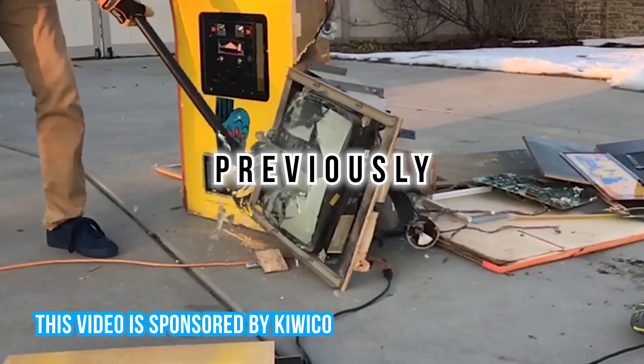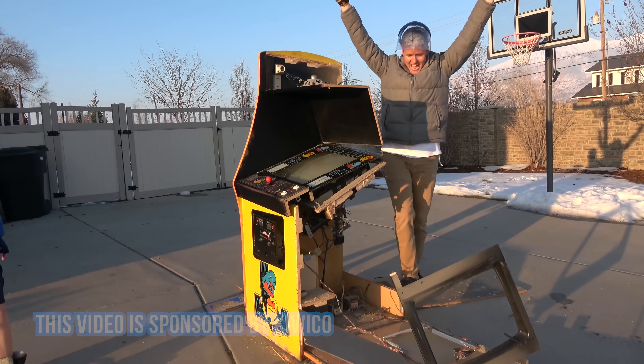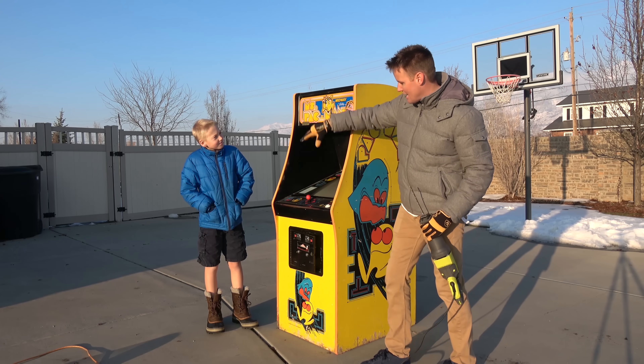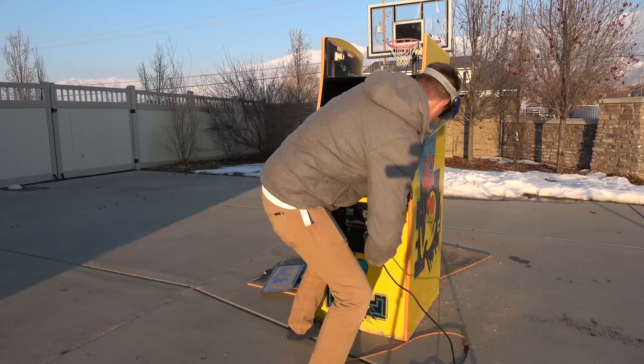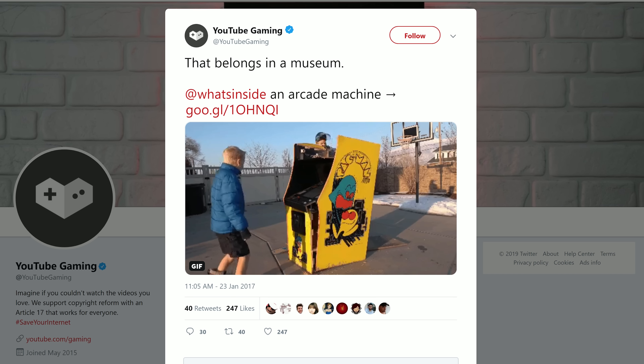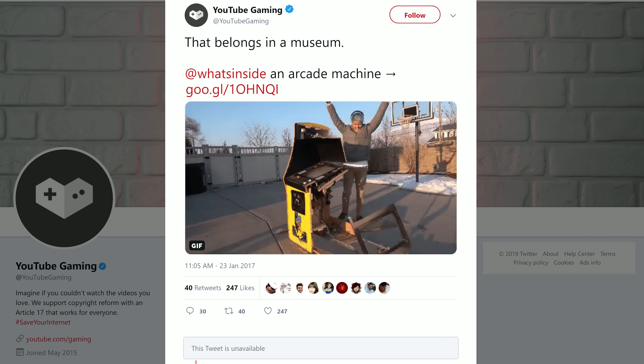When we destroyed the Pac-Man machine, it was really, really fun. We hit it with a baseball bat, with a TV, we did all kinds of stuff to it. But we did get a lot of grief. Even YouTube Gaming tweeted out that they were sad that it happened. I talked to a YouTube news person — he just does drama news — and he told me that he almost did a drama story on it at one point.